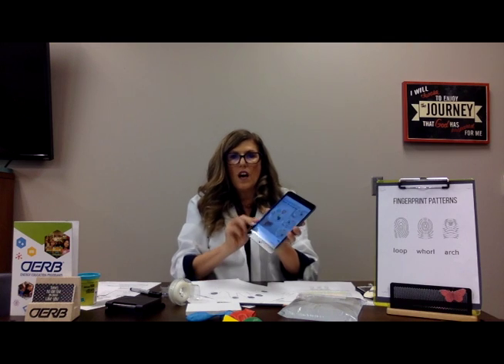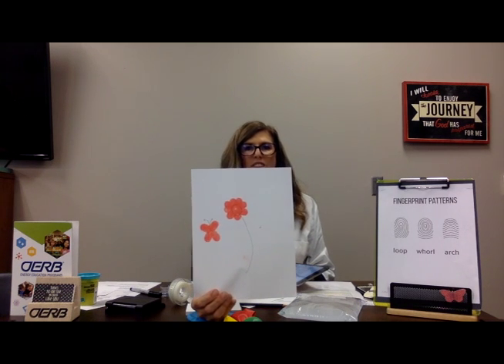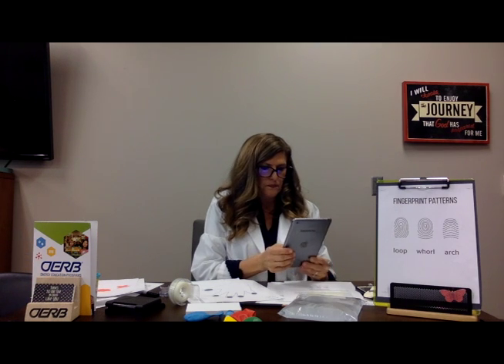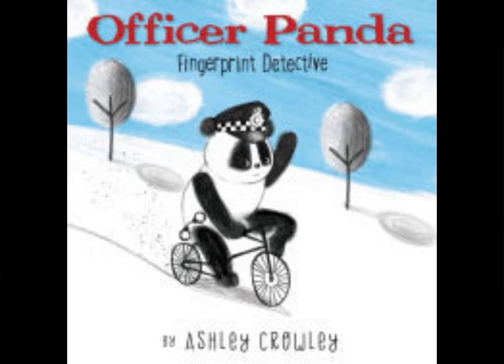Another quick connection would be to art. If you go look on Pinterest, there are some fun ideas for fingerprinting and art. Here's my creation — I just did a flower and a butterfly. This might be a good time to get out other colors of ink or maybe even paint so you can do some different colors. There's also a connection with math — you could do some multiplication or addition with fingerprinting. Another connection is reading. A great book you might choose is Officer Panda, a fingerprint detective by Ashley Crowley — a fun fiction book to read.